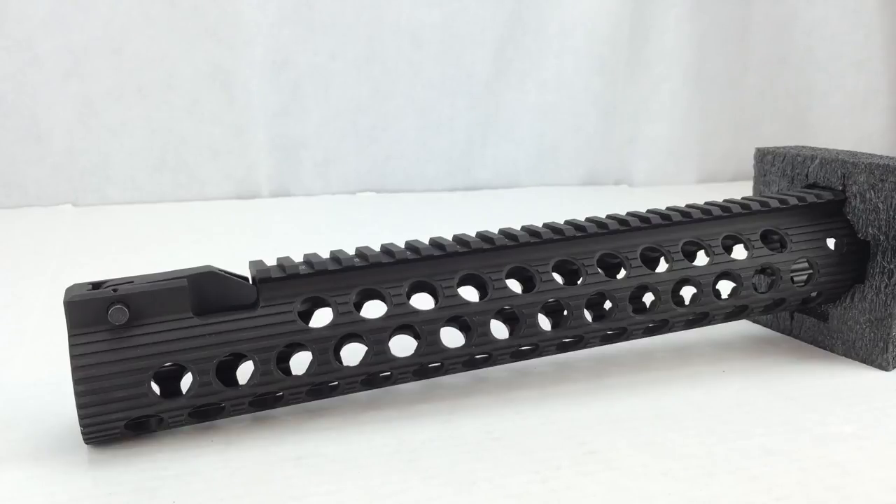To sum it up: this rail mounts directly to the factory AR-15 barrel nut, so there is no proprietary barrel nut necessary — great idea, great design, great implementation. It's a one-piece lightweight design, and when I say lightweight, it's 21 ounces. Because this is a modular rail system, it saves weight.